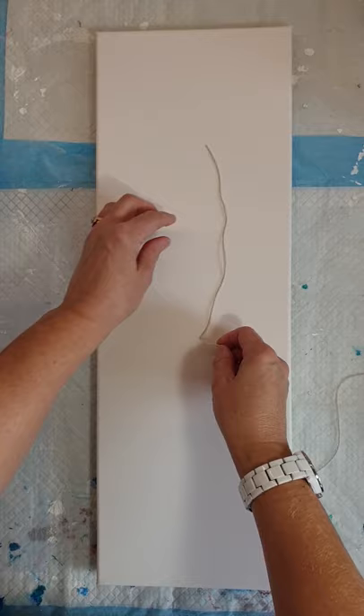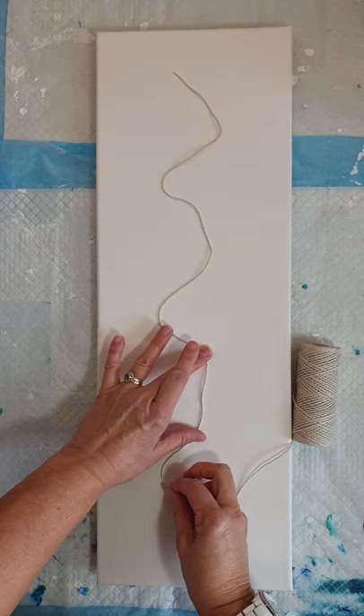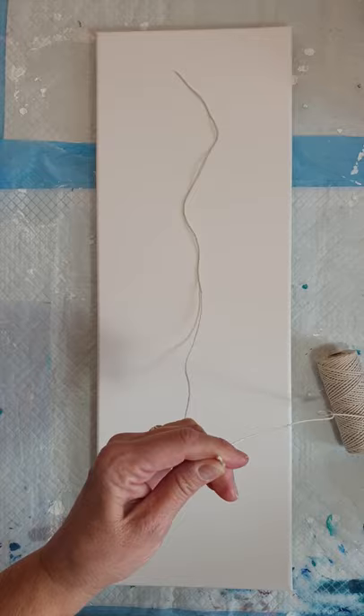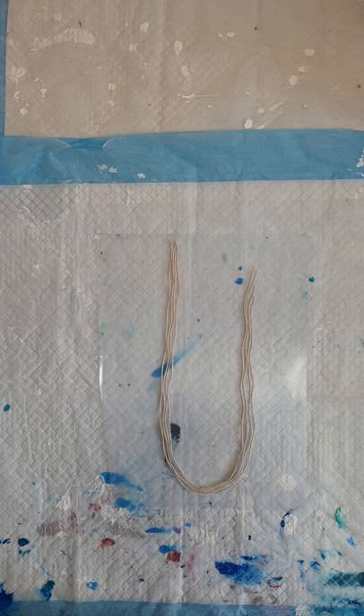The first thing we're going to do before we get any paint on the canvas is to measure out how much string we're going to need to create the tendrils. I'm going to lay the string down on the canvas and just roughly estimate how much I'm going to need. It doesn't matter if you have more but it's not so good if you have less. I'm going to cut my length of string and then cut probably another three pieces the same.